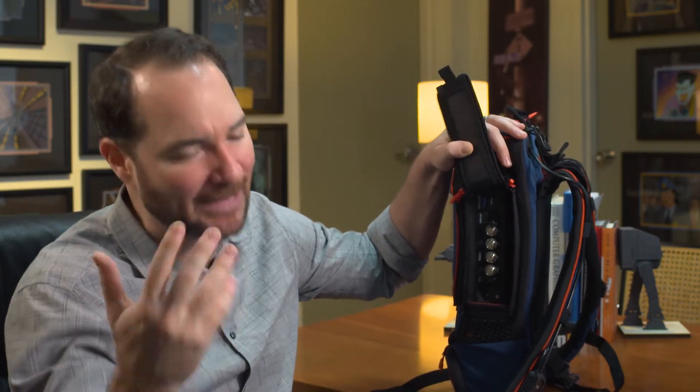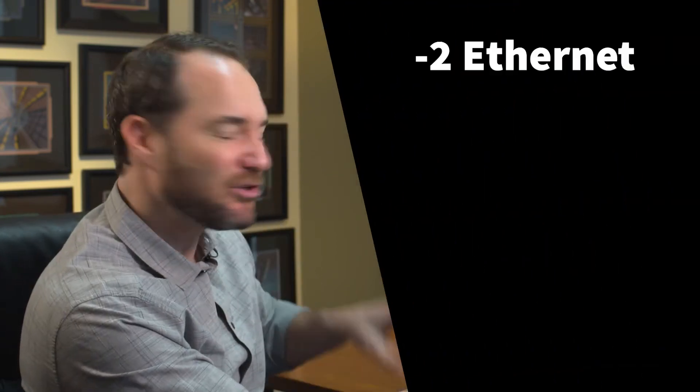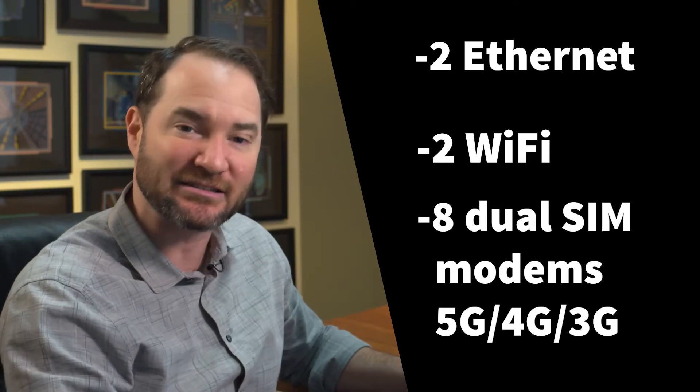Using the public internet to transmit your signals encapsulated in LiveU's special LRT technology, you can have one 4K camera or four HD cameras out there producing in the field with your team back in the studio. Contribution or distribution over the public internet thanks to bonded cellular, bonded network, bonded Wi-Fi. We've got two wired LAN connections, two Wi-Fi connections, and eight 4G LTE SIM cards installed into this device.